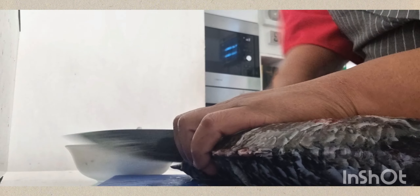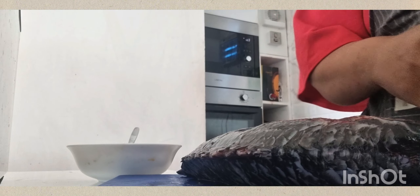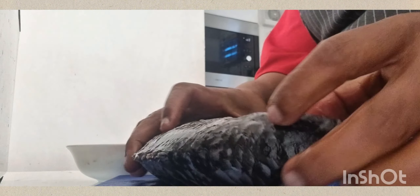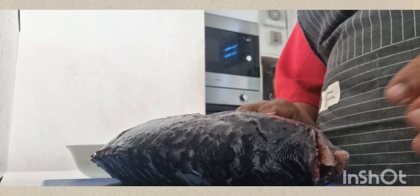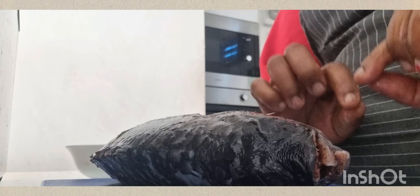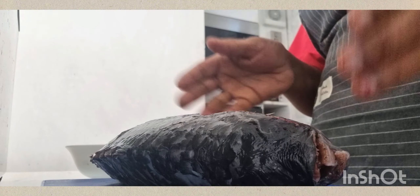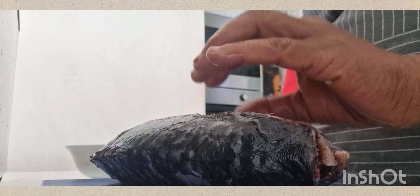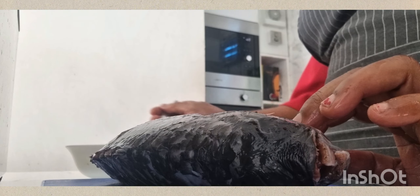This video is just to show you how to marinate. After marinating, I have to leave the fish for at least 40 minutes so that all the spices and seasoning ingredients can go inside the fish.